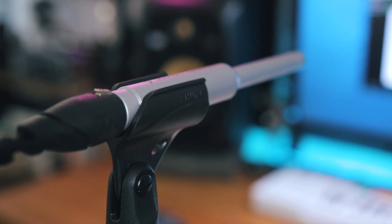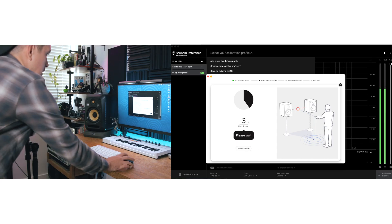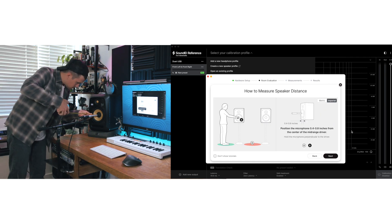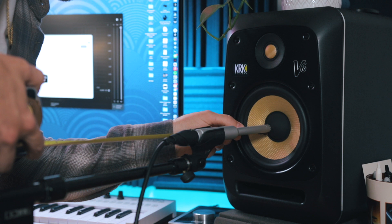When you first open up the Sound ID Reference software, you'll be quickly taken through a hardware setup and then you're going to begin your room evaluation. The software is going to walk you through measuring your speakers from a few different measurement points, and it does send some pretty interesting sound effects through your monitors. I used a tape measure just to try to be as accurate as possible.